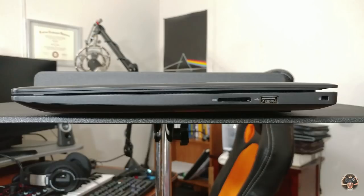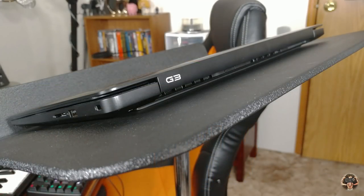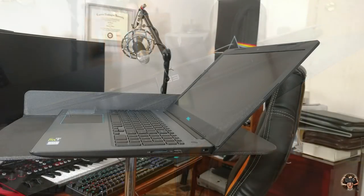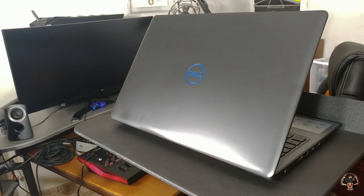On the right side is the SD card reader, USB 2.0, and the lock slot. On the left we get the DC-in, HDMI, gigabit LAN, two USB 3.0 ports — for a total of three standard USBs — and the headset jack. Only three standard USB ports is practically a crime for a notebook this size. Without an optical drive there isn't even USB Type-C, and only the more expensive models come with Thunderbolt, meaning no external GPUs at this price point.